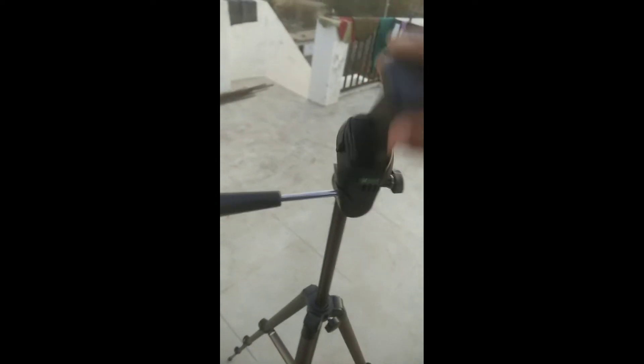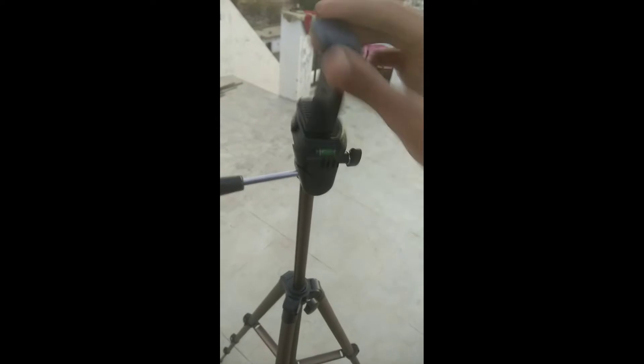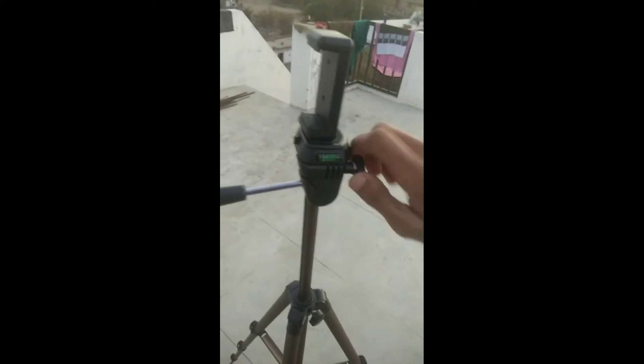This is how you set it up — the legs open the same way. You can see the mounting mechanism works the same way throughout.